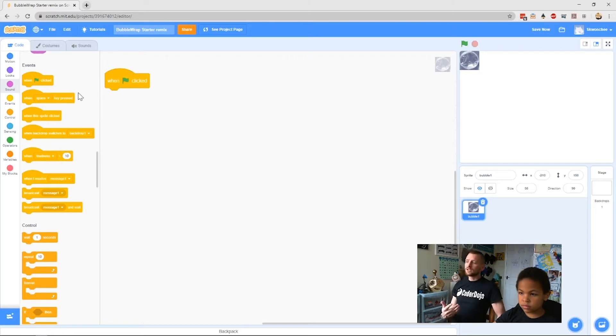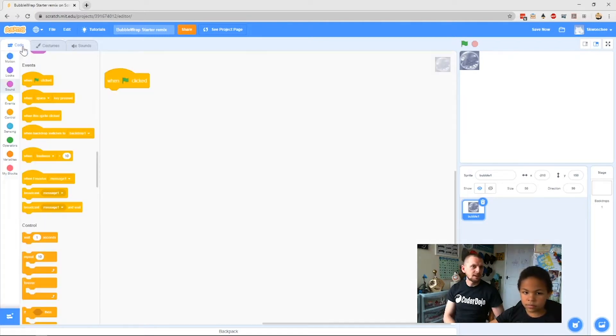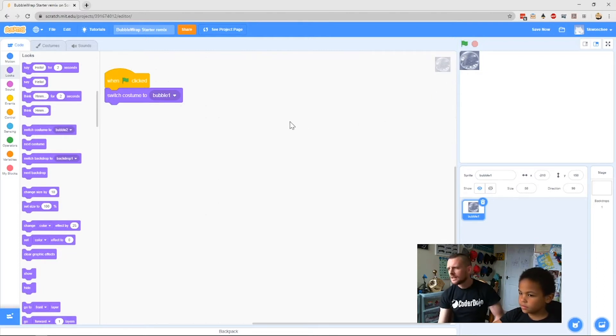When our green flag is clicked, the first thing we want is to make sure that none of our bubbles are popped yet. We want to make sure our costume is bubble one. Go to the Looks menu and drag in your Switch to Costume block, and make sure it says bubble one in the pull-down. So now when we click the green flag, no matter what's happened previously, it will switch to costume bubble one and it's ready to go.